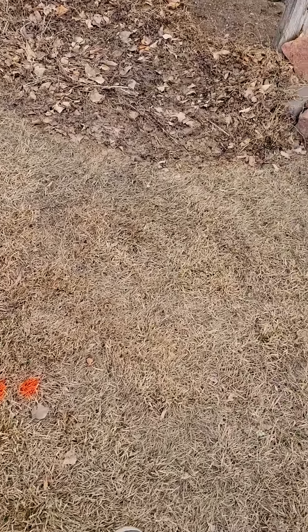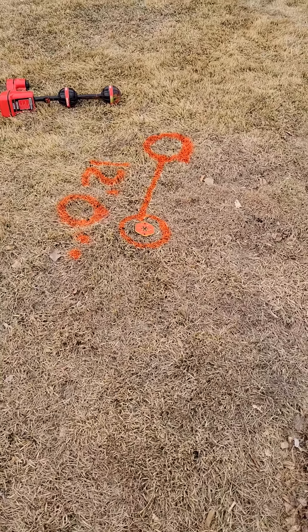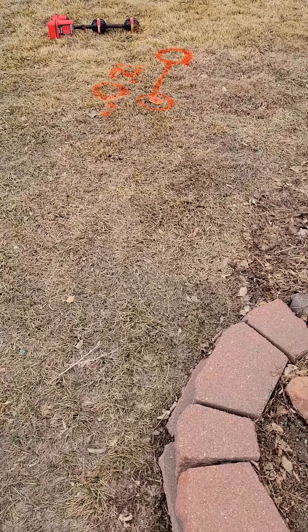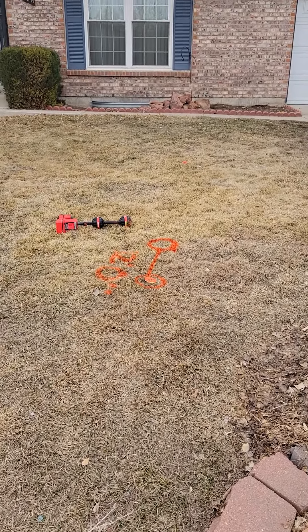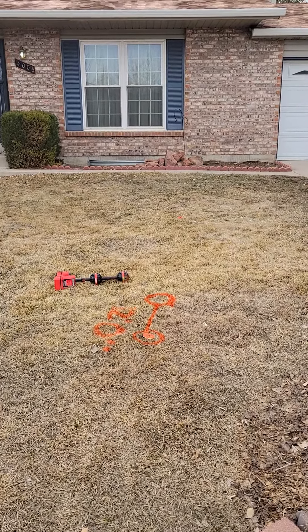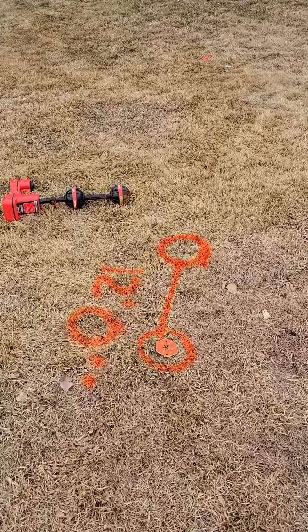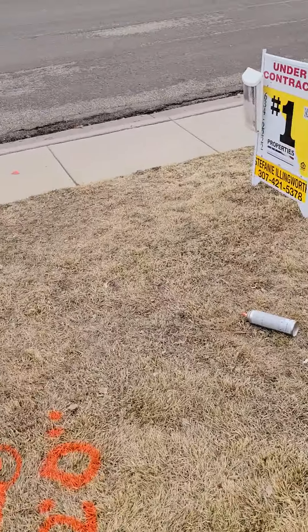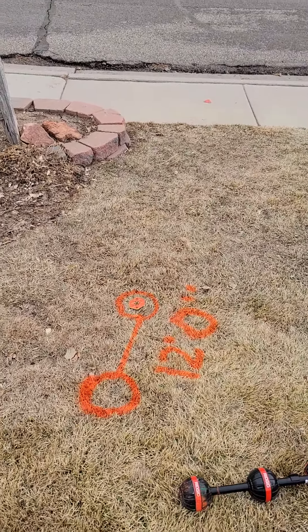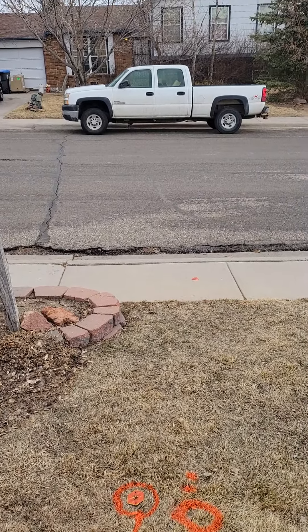I'll try and get some angles here on the house and stuff. I'll step back to the street here. Off the cement going that way, kind of in line with that window to the right — it's not quite in line, it does go a little to the side there, and kind of next to the bricks there.